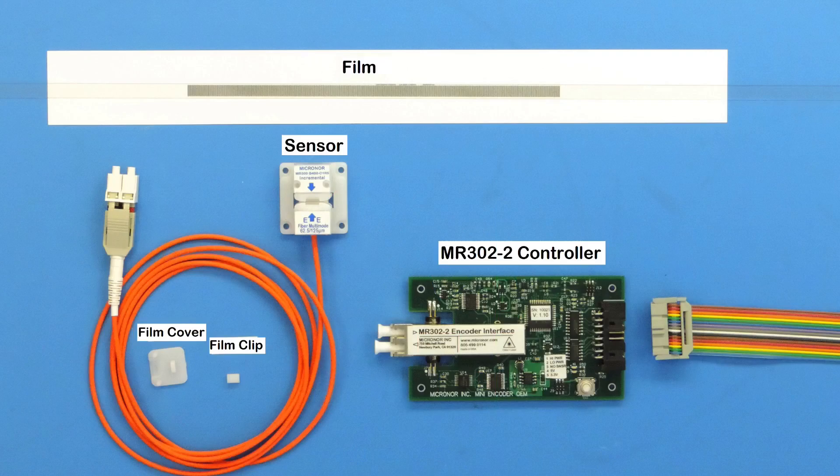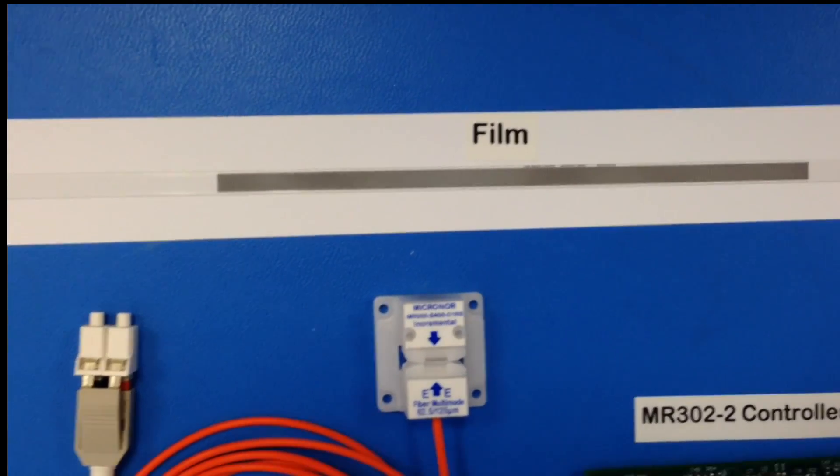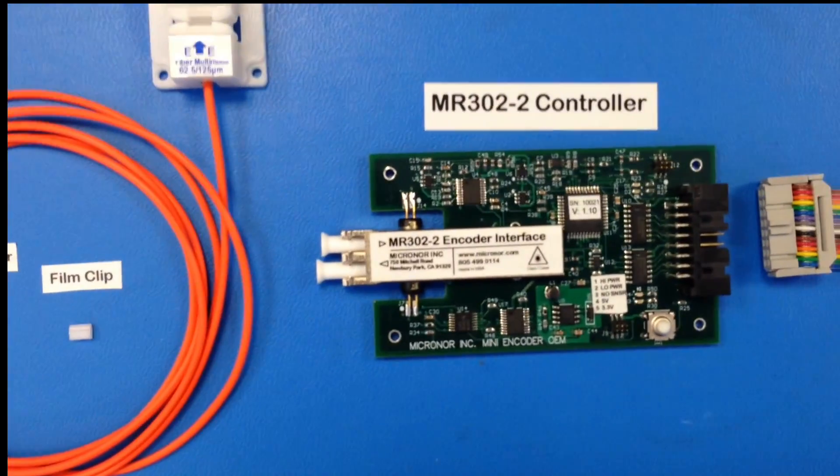A complete system is composed of an encoder film strip, the MR303 sensor, and the MR302 controller.